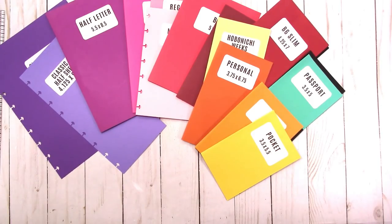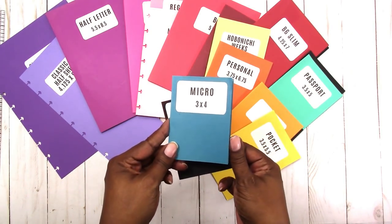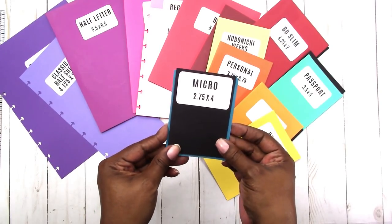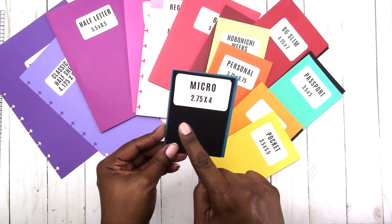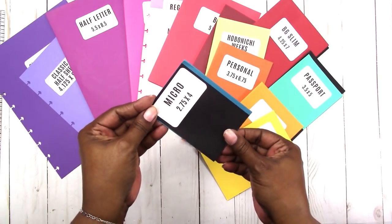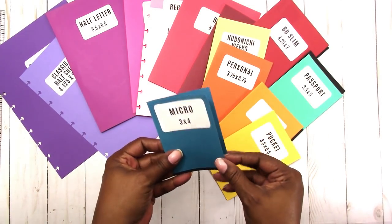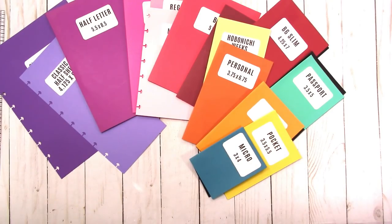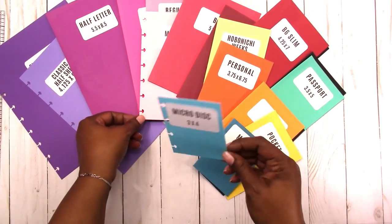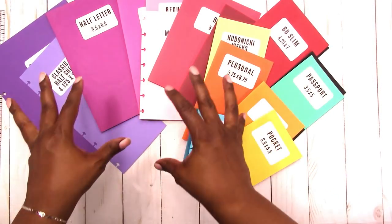Finally we have the micro versions. The micro traveler's notebook size is three by four; the metric version converted to inches is 2.35 by four — I'm still not 100% sure that's correct, but from what I could find that's what it is. The difference is just a quarter of an inch in the width; the height is the same at three by four. And then we also have the micro disc, which is the same three by four size but in a disc version.